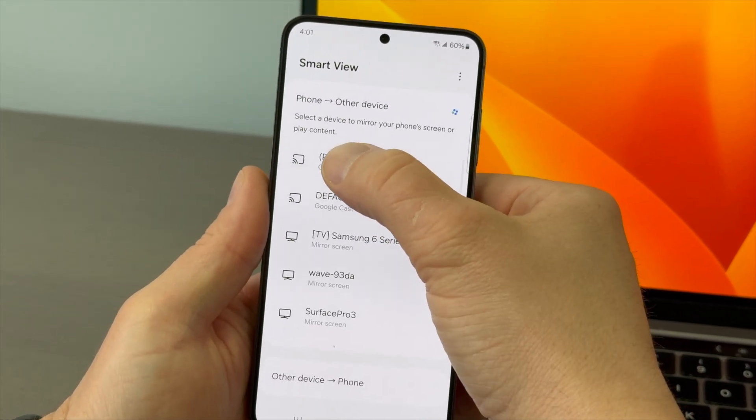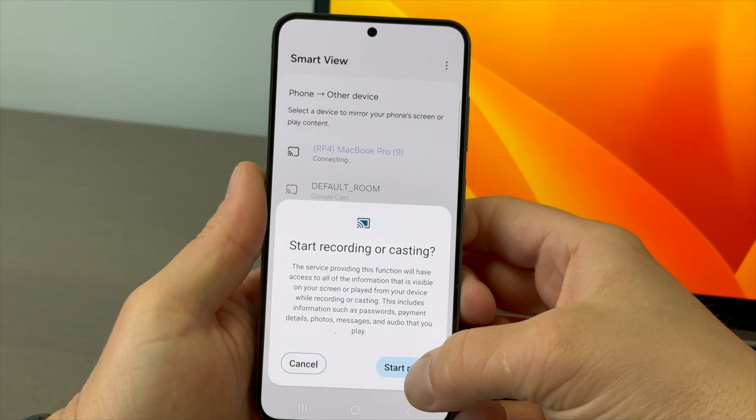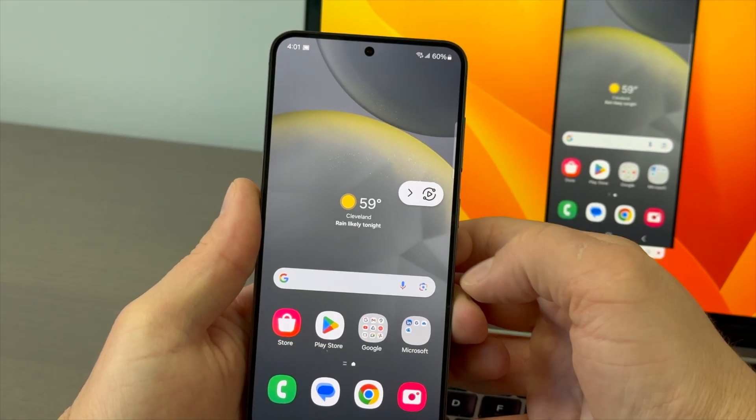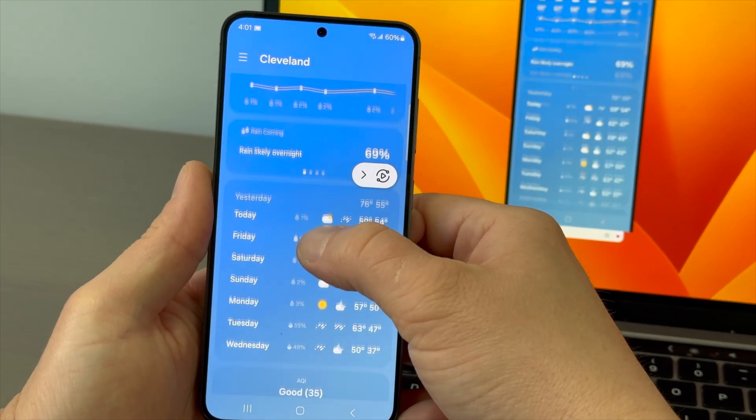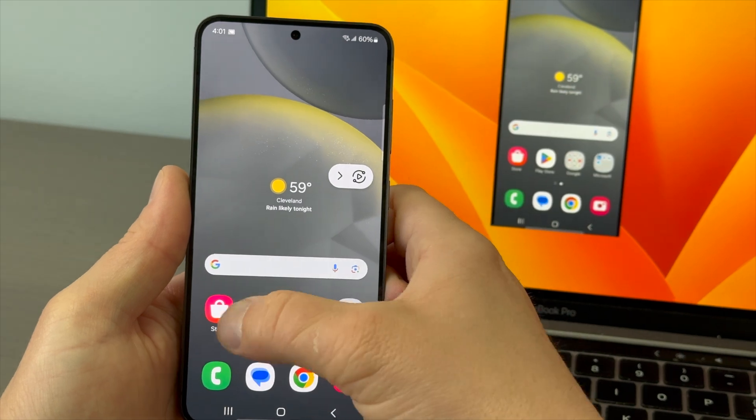Next, select the receiver you want to mirror to. Approve permissions if prompted. You are now wirelessly screen mirroring the Samsung Galaxy S24 to another display.